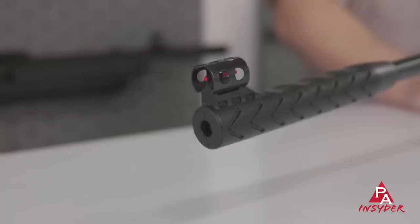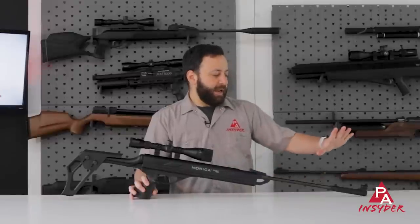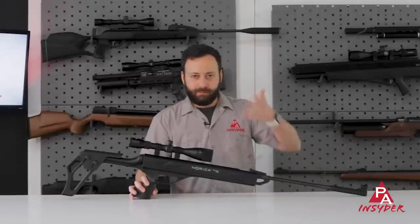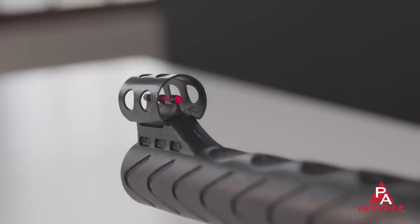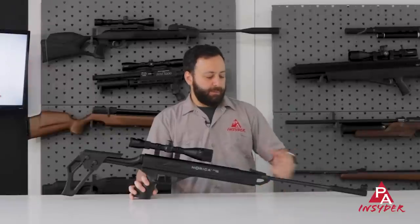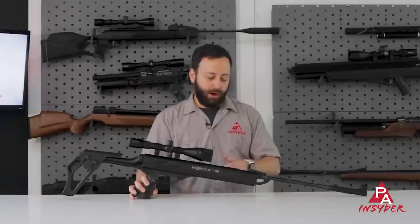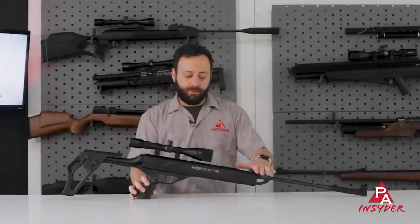Starting at the front of the gun, we have a polymer muzzle brake on a rifled steel barrel, and this particular one has some ribbing for your fingers, just easier to grab onto. You do have a hooded front sight with a red fiber optic unit inside of it, and coming on back, you do have a fully adjustable rear sight with green fiber optics, kind of to balance that out for you on top of the breech block.